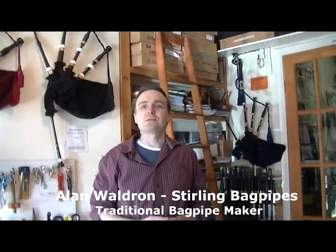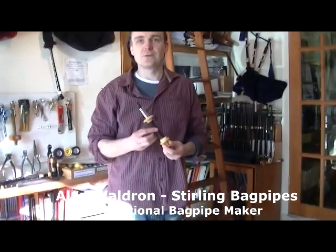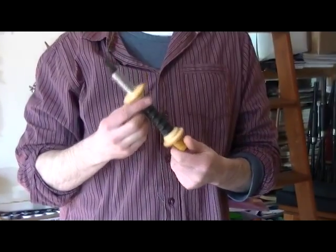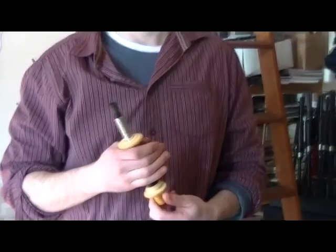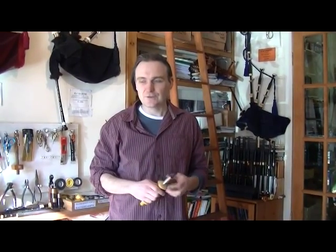Restoration projects for bagpipes come from all over the world. Sets like this one could come from a silver and ivory set of Peter Henderson's — a classic bagpipe of all time. This is a local one, just come from Edinburgh. But I get bagpipes sent to me from Australia, New Zealand, Canada, USA, Brazil. I've built up a reputation for the restoration of pipes now, and probably about two thirds of my projects are restoration jobs and one third is brand new sets.